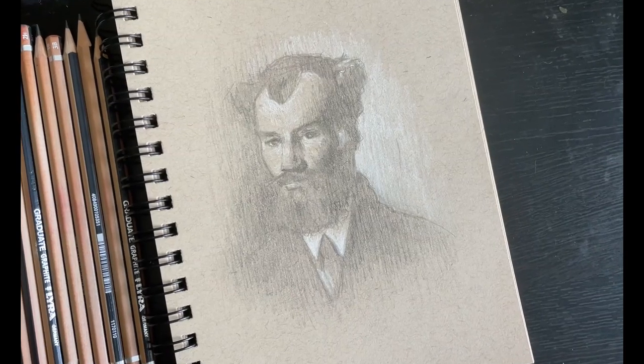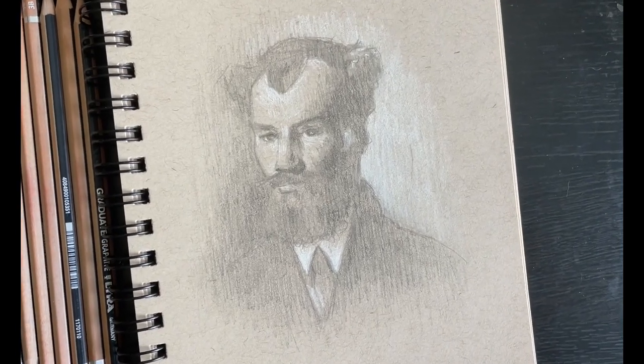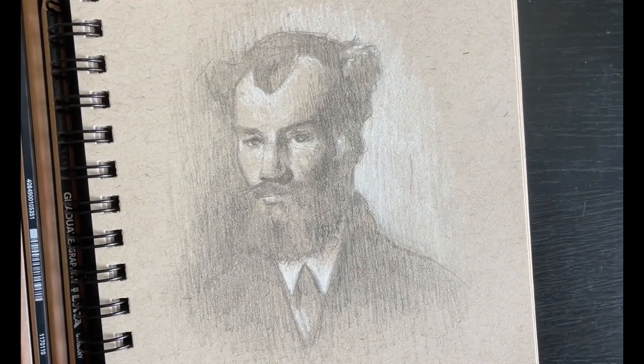Welcome back folks. I am Brandon Schaefer and this is the fourth and final video in the drawing workshop. I really hope you've enjoyed the series so far. In the last three videos we were learning how to construct a drawing, methods for how to begin a drawing and how to make it realistic and accurate. Today we're going to be bringing all of it together to create a final sketch, a final drawing. And it's going to be a lot of fun.